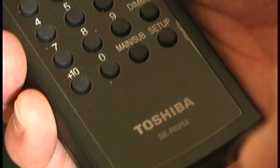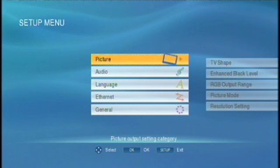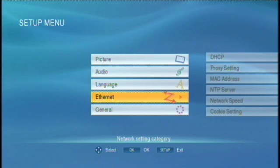On the remote control, press the setup button and look for the setup menu on your video display. Use the arrow keys on the remote to navigate to the ethernet menu button. Press OK on the remote and enter the ethernet submenu.